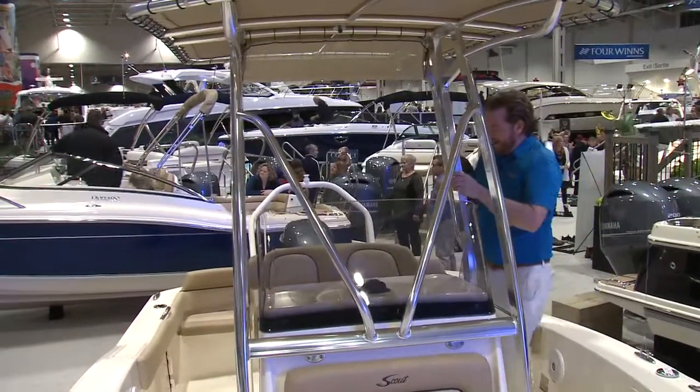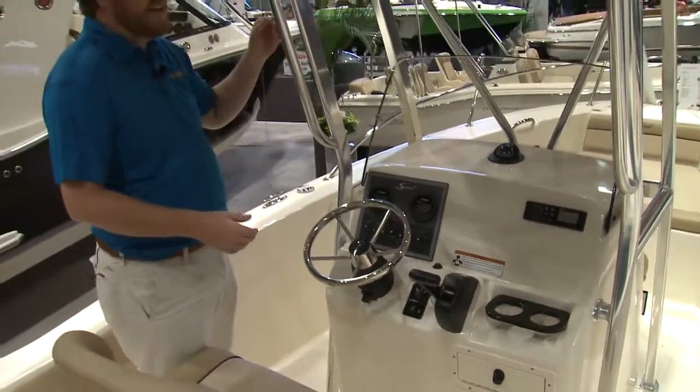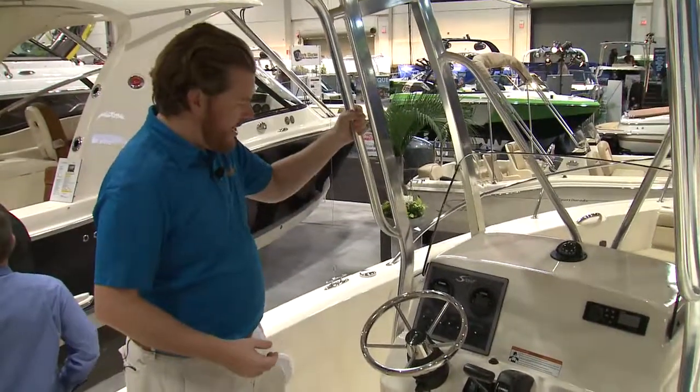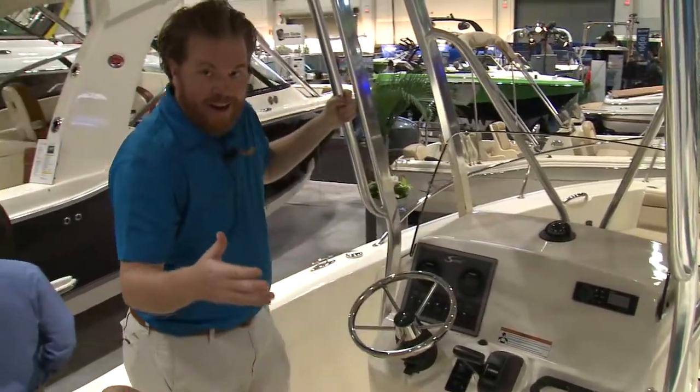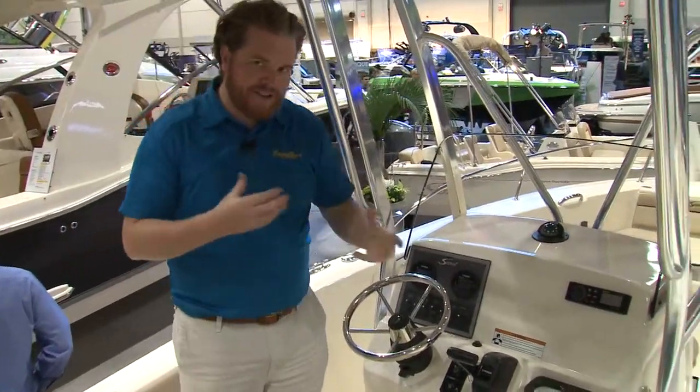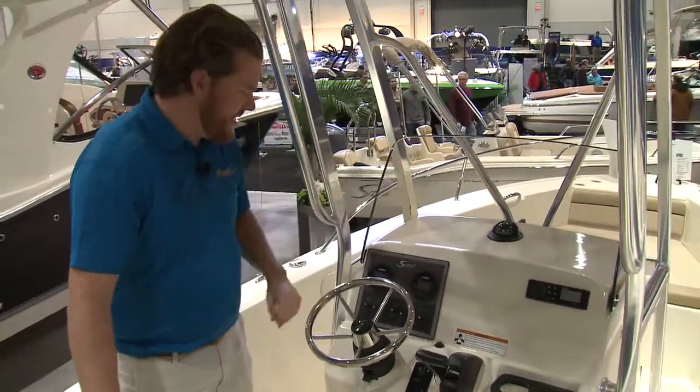Working our way back a little ways, you can see the center console. It has a lot of the stuff you'd expect. With the optional top, you've got the grab rails and you have a lot of room here too, which the avid angler likes because everyone has their own tastes and preferences. So you can customize this as you'd see fit.